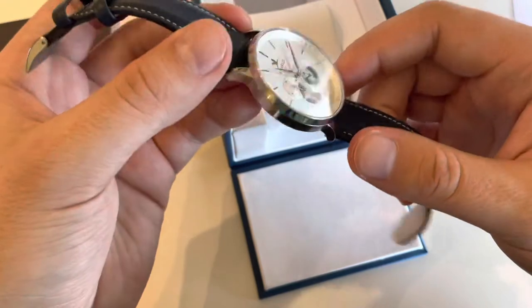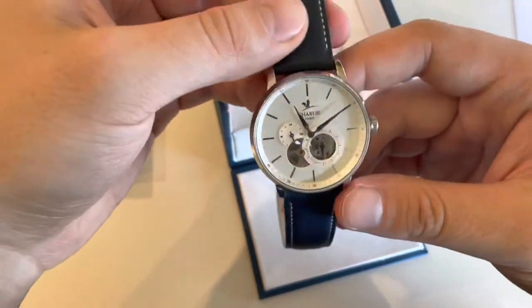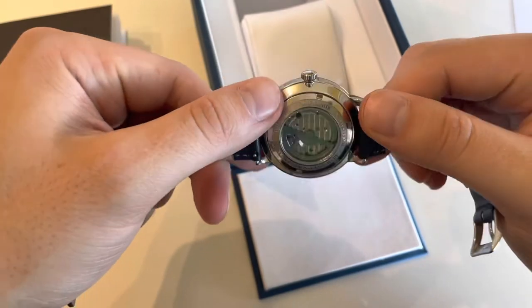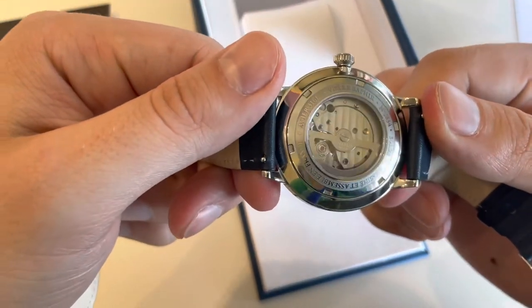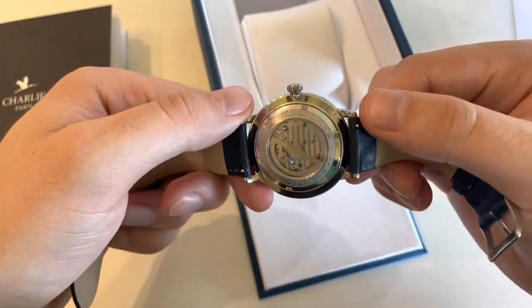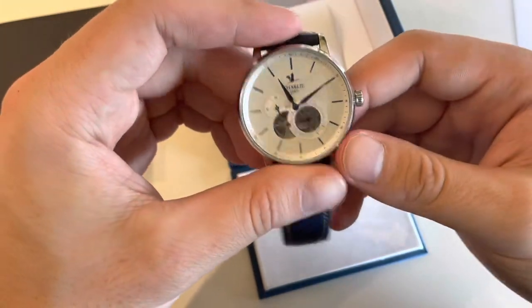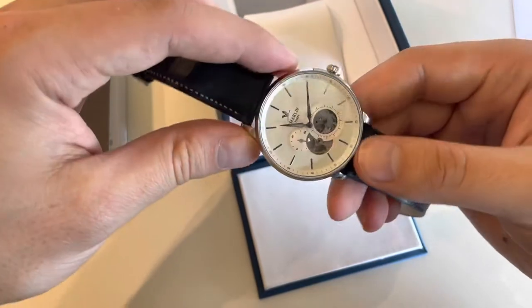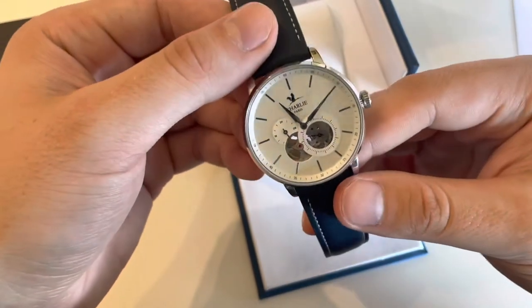Sapphire crystal here and on the case back as well. The watch has 30 meters water resistance. It is assembled in France and you can buy it on their website for 400 euros.